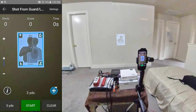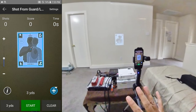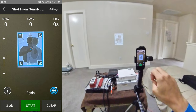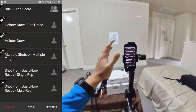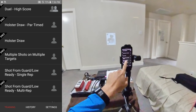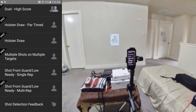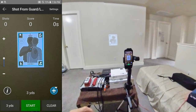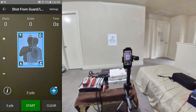Hello everyone, welcome back. In this episode I'm going to show you some flaws that I was talking about in my previous episode about the Mantis Laser Academy — how it just shuts down when you don't want it to shut down. First of all, let me show you the level I'm on. I'm just on shoot from guard or low ready single rep. That's the target I have chosen, and there's a little small circle that says Control on the upper left, and that allows me to control the functions here.